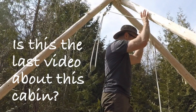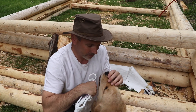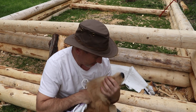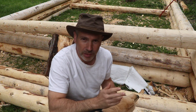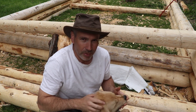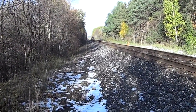If you're fairly new to the channel and you've just been watching the cabin videos, you might not have watched any of my outdoor trip videos. A lot of the time when I'm not working around the house, building the cabin, or living outside, I'm actually on canoe trips, fishing trips, and hunting trips around Ontario, Canada.